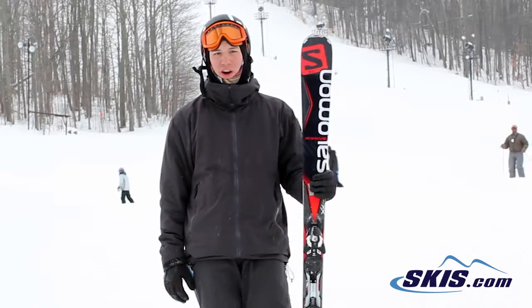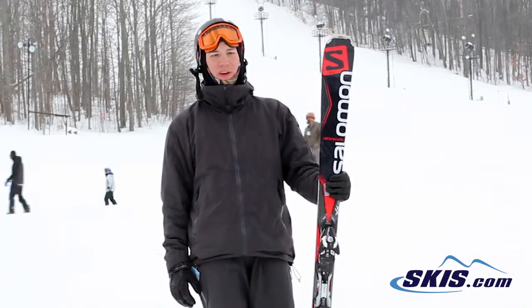Hey, this is Josh. Just got off the 8.0 X-Drive by Salomon. Give this ski 4 out of 5 stars.